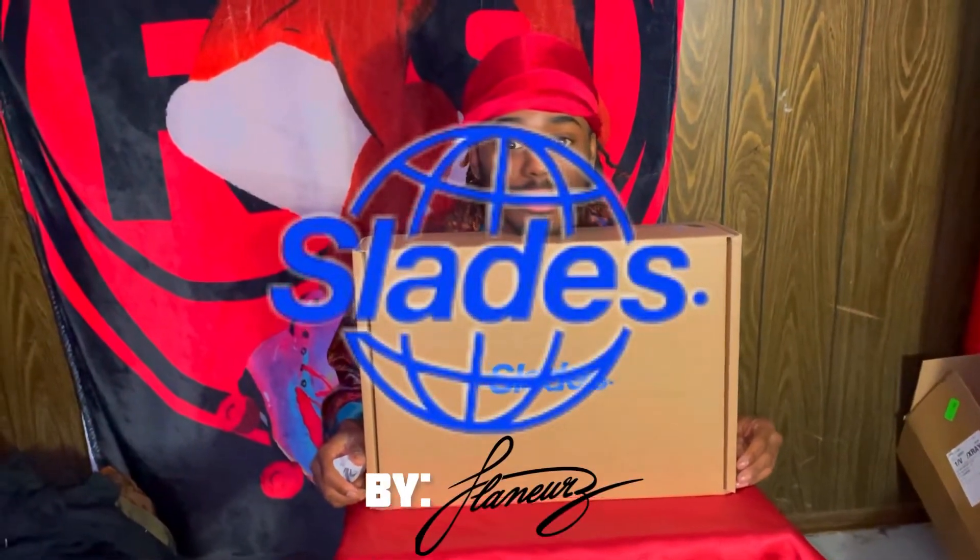This video is brought to you in part by Slades — shoes and skates that are portable, from France.